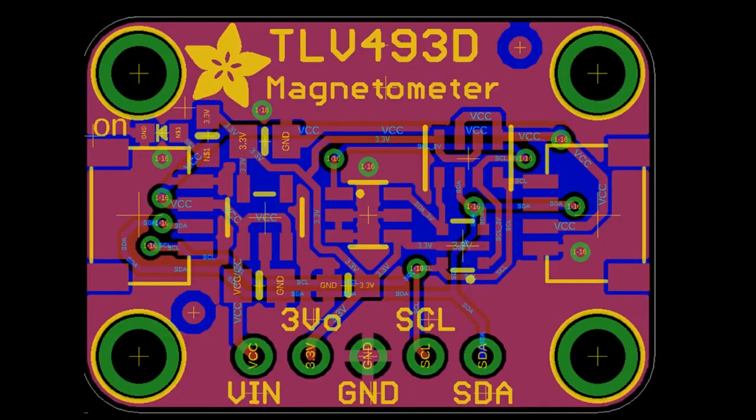Phil B mentioned this three-axis magnetometer a year or two ago and I just never got around to making a breakout for it. The TLV three-axis magnetometer is often used for joysticks — it's a little I2C three-axis magnetometer. I thought it'd be a good board to make.